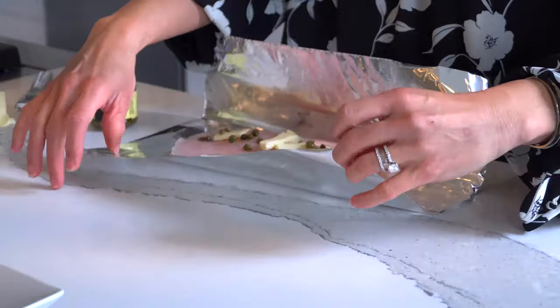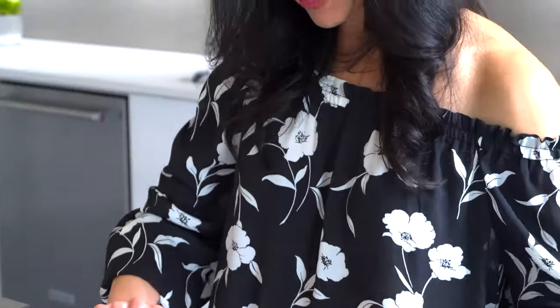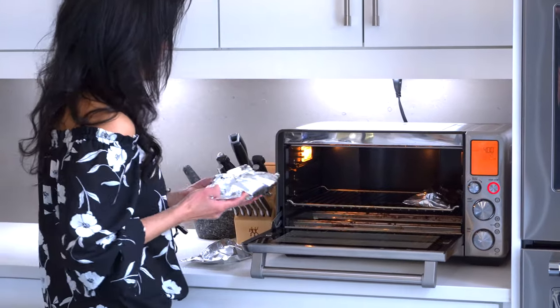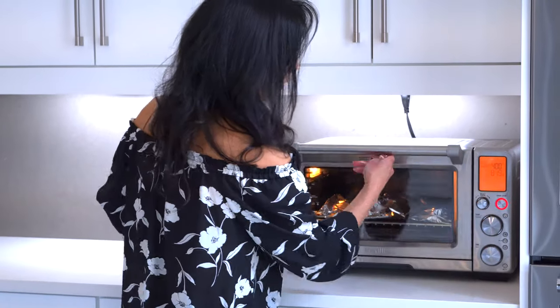These three recipes should take you under 15 to 20 minutes to make. I'm going to pop them in my Breville. It takes about 12 minutes at 400 for them to be cooked perfectly, but everybody's oven is different and it also depends on how thick your fish is, so you're gonna have to play it by ear — it might take 15 minutes in your oven, mine takes 12, maybe 20. Let's pop them all in: that's my lemon, my Asian, and my Cajun. Set the timer to 12, and that's it.